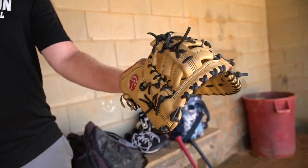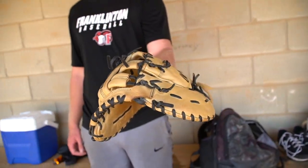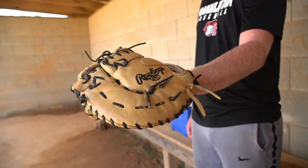And then over at first base, I got this Rawlings Elite. It's a floppy glove. It's pretty old, but it does the job. I can get some nice picks with it, you know.